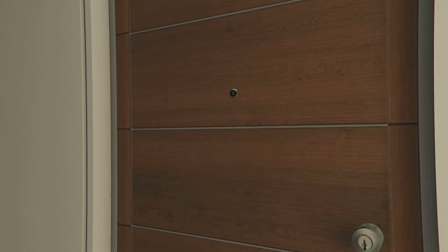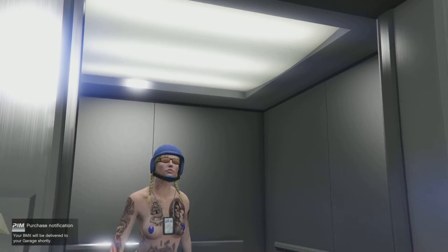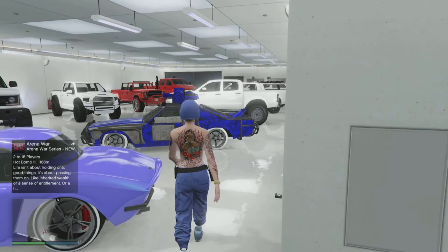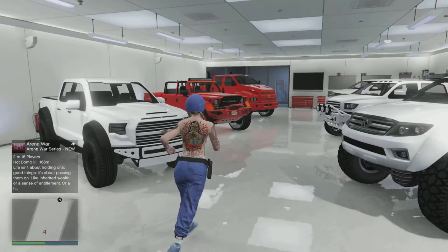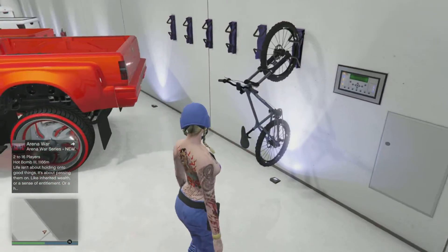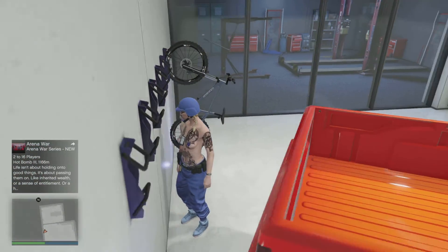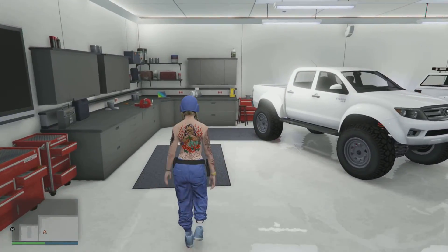I'm just gonna order the bike. The first bicycle should already be delivered. Let me go check — I'll get in my garage and walk to my bike rack.